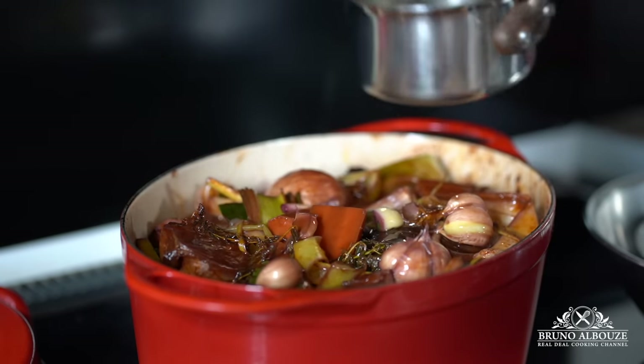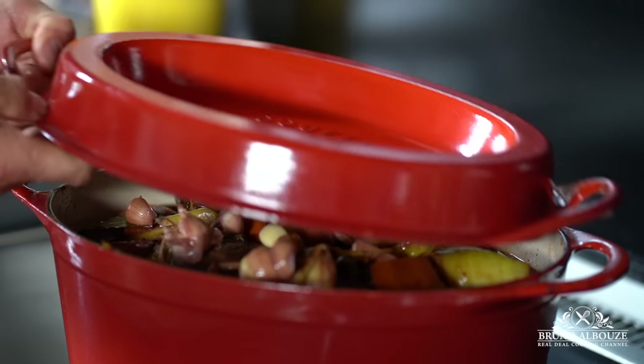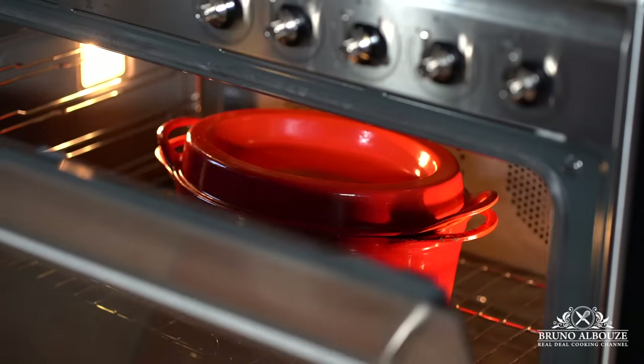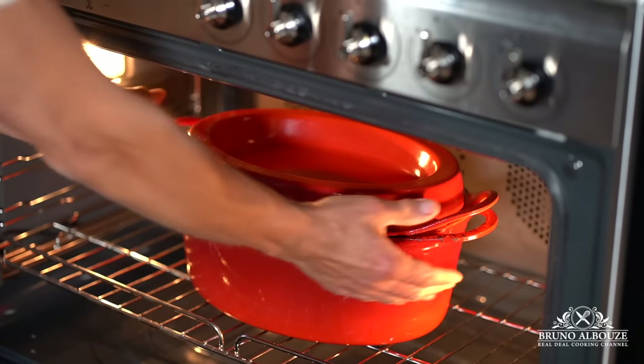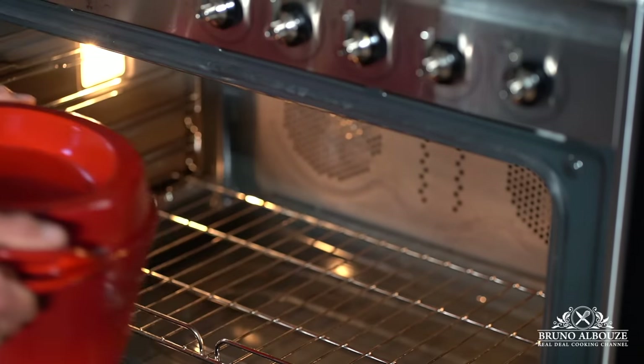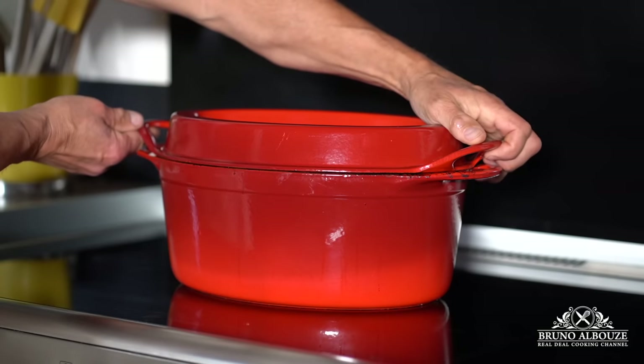turn off the oven at 9 and go to bed — I guarantee you the smell will wake you up. Alright, see you tomorrow and see what happens. Oh my, this is what I am talking about!